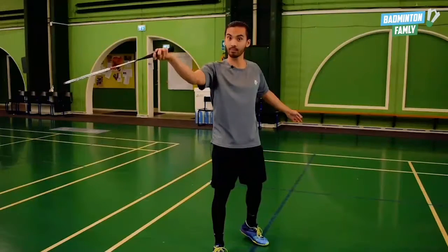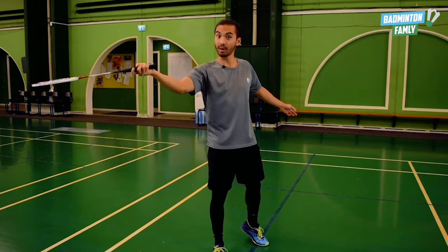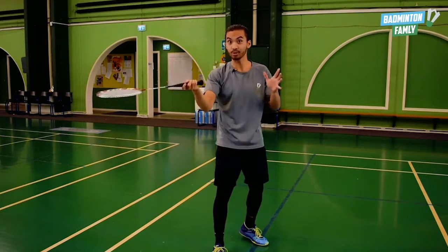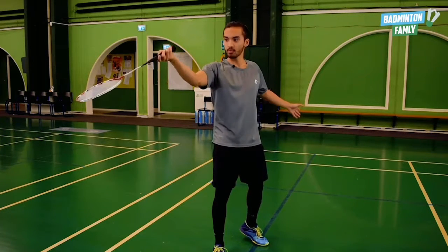Just before I'm reaching the shuttle, I go past it and I lower my elbow. I use my forearm rotation — the pronation. I'm not using the wrist here; the wrist is not consistent to use.